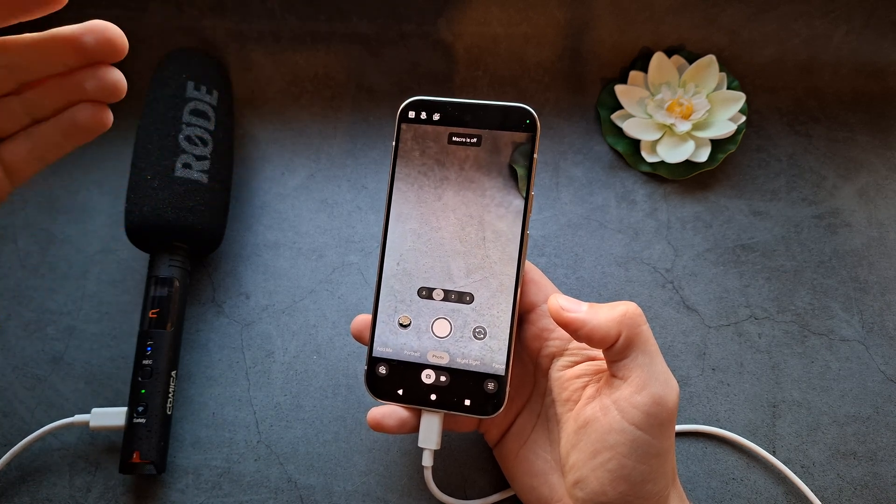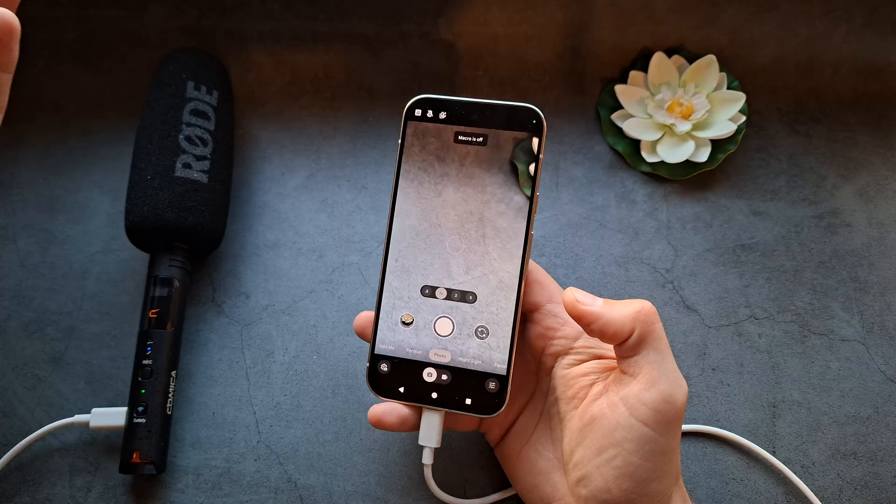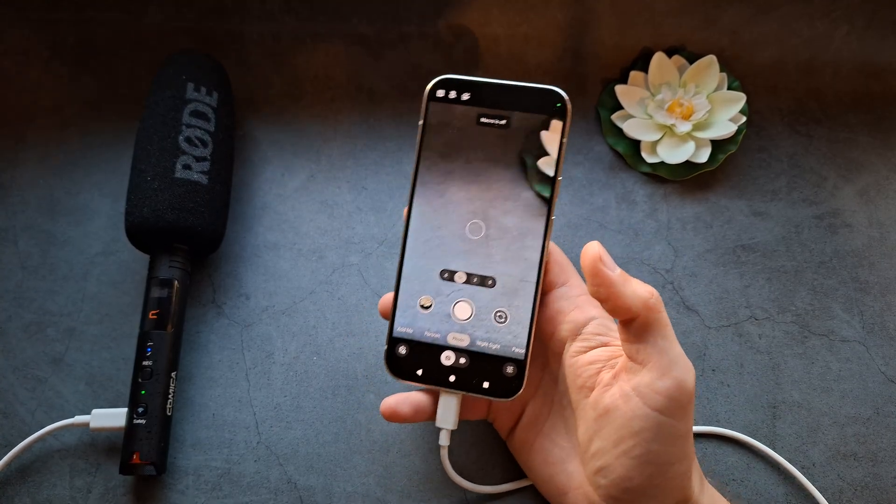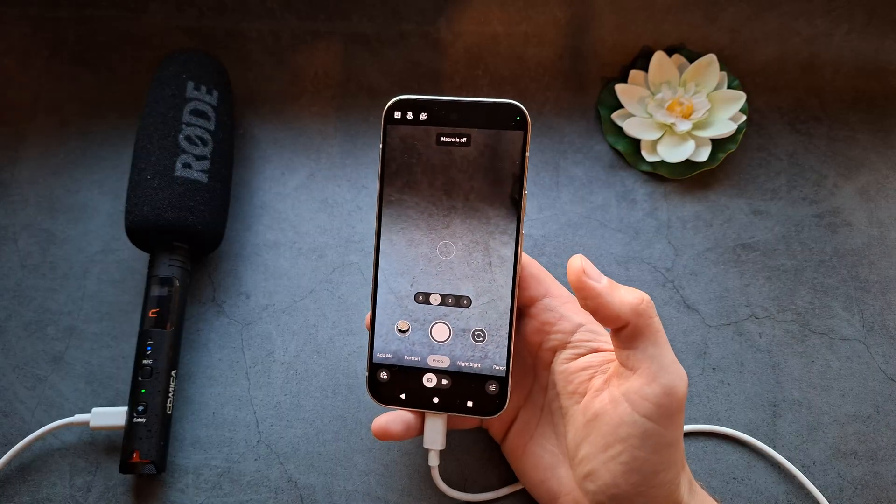Sometimes you even forget to enable the external mic and you lose pretty much all your audio, which is absolutely stupid. It's a ridiculously bad design decision.